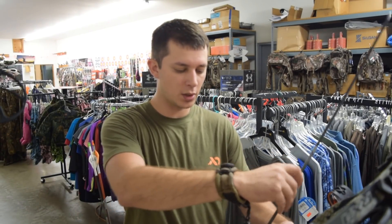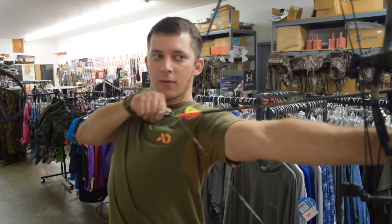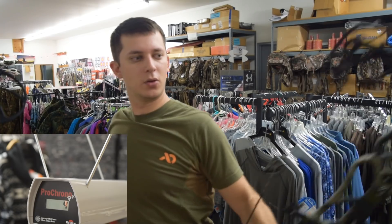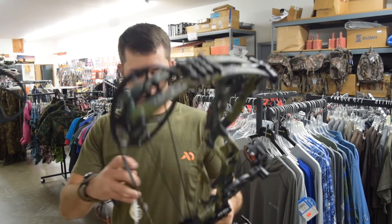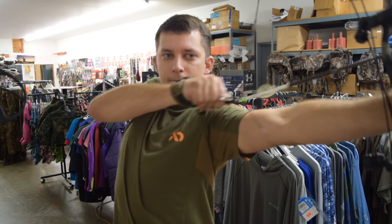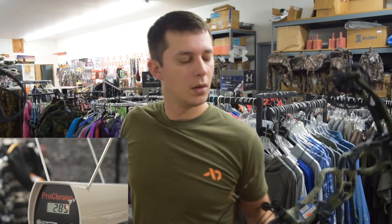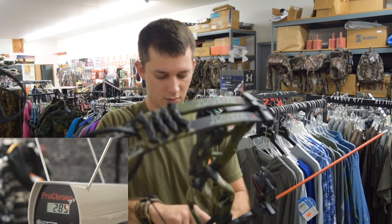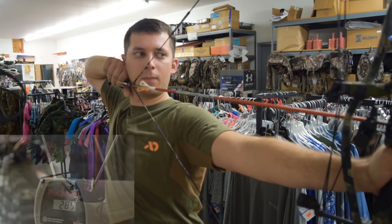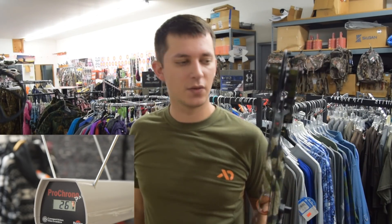Alright, I have the Hoyt RX1. We'll shoot the 415 grain arrow first, then the 440 and the 520. I'm a 28-inch draw shooting at 29, so if I look a little strung out, that's why. So that's 292... 285... and 267. That is the Hoyt RX1.